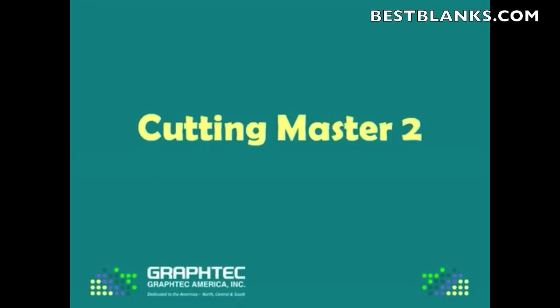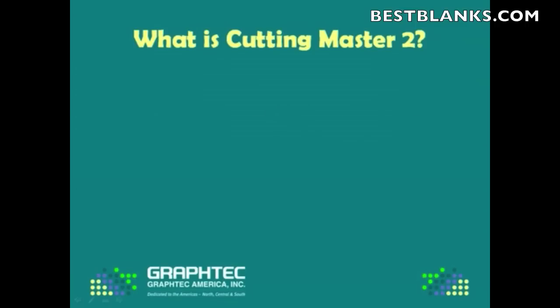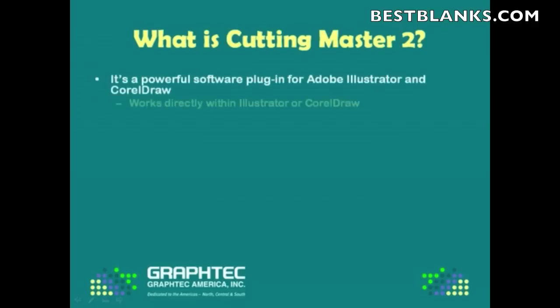Hi, this is Neil Bessler, Product Manager for Graphic America. What I'm going to be showing is how to use Cutting Master 2. First, what is Cutting Master 2? Well, it's a powerful software plug-in for both Adobe Illustrator and CorelDRAW in that it works directly within Illustrator and CorelDRAW and outputs directly to the cutter.